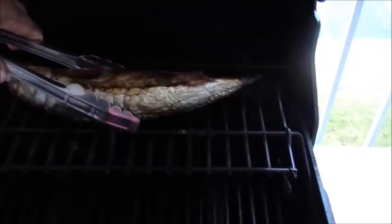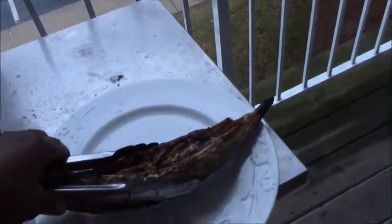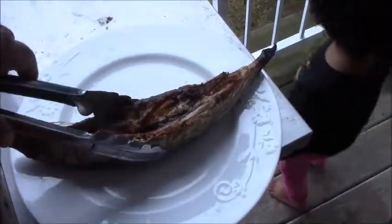All done! It's all dried and cooked and ready to be eaten.